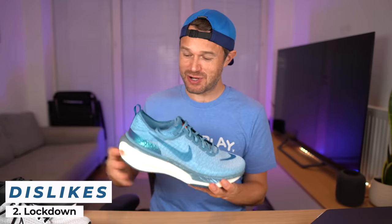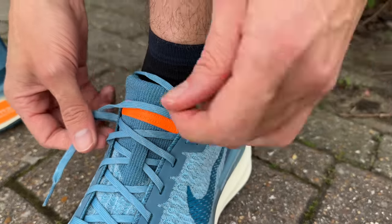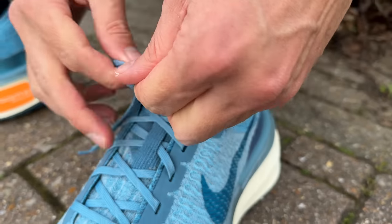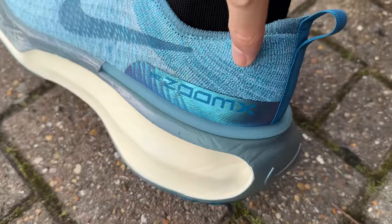My second dislike is the lockdown at the back of the shoe. When I first put it on at home, I was getting quite a lot of heel slip and thought maybe I had the wrong size — but the size was fine at the front, just a lot of slip at the back. We went out for a run and I was still getting heel slip, so we stopped and adjusted to heel-lock lacing, which solved it completely. If you get the shoe and suffer heel slip, heel-lock lacing will fix it, but it shouldn't really be like that out of the box. Overall I quite like the new redesign at the back once the lacing is sorted, and the addition of the heel tab looks a lot smarter.